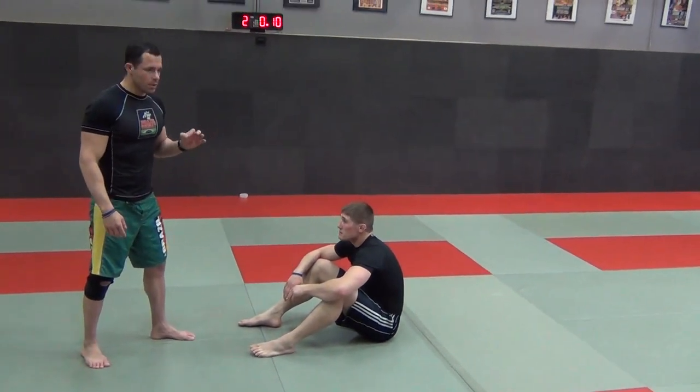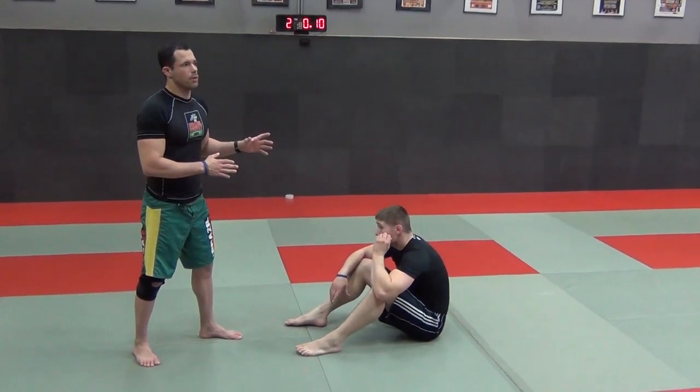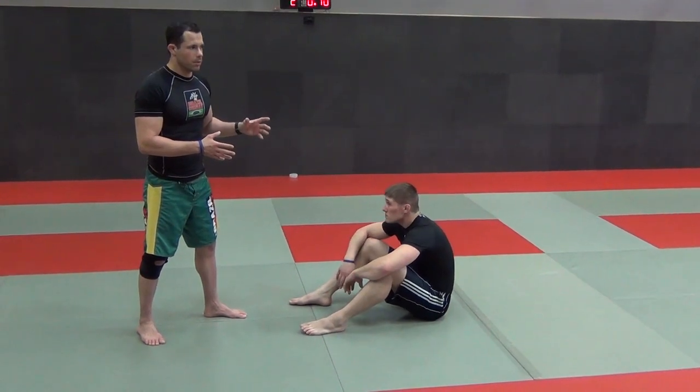Let's do the cartwheel pass. So the cartwheel pass — it's important to know how to do it. First of all, do a cartwheel halfway decent.